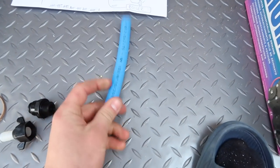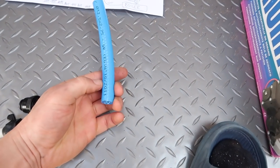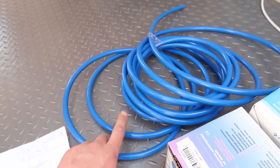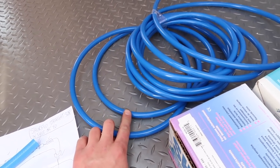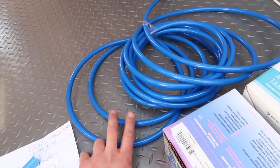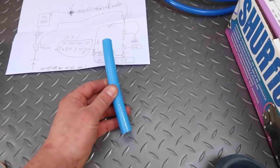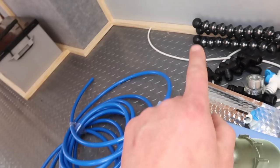Basically the tanks have nozzles on which are fitted with compression hosing. The stuff that I'm going to use in the van is this 12mm GSP push fit hose, so I needed to convert this to the push fit and then obviously going to bring it up through the floor here.